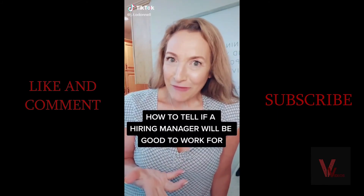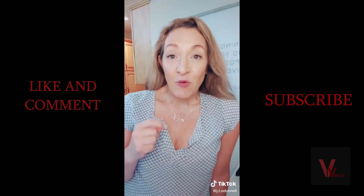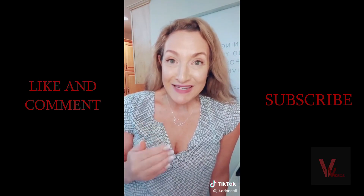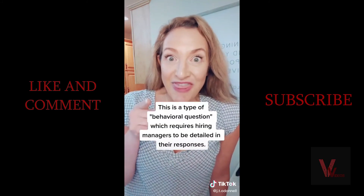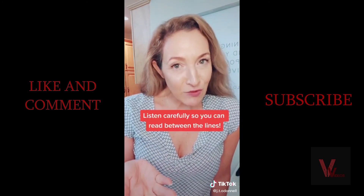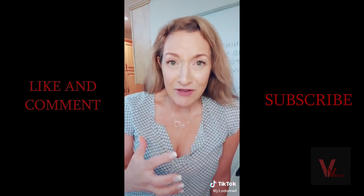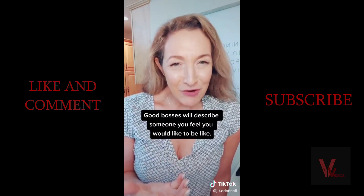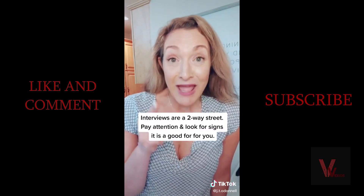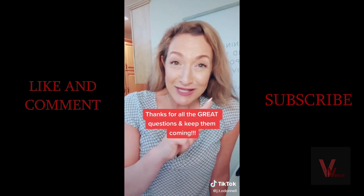Here's the one question you should always ask in a job interview to figure out what it's going to be like working for a boss: 'Can you tell me about the most successful person you ever hired and what they did to be successful?' Whatever response they give reveals what they actually look for in a candidate. For example, a boss might rave about work-life balance, but then say their best hire was Jim who came in early, stayed late, worked weekends and was available anytime — that's not work-life balance. It's a very revealing question about what a boss admires and what you'll need to do to get raises and promotions. I have an 18-question interview list in my bio — go grab it for free.